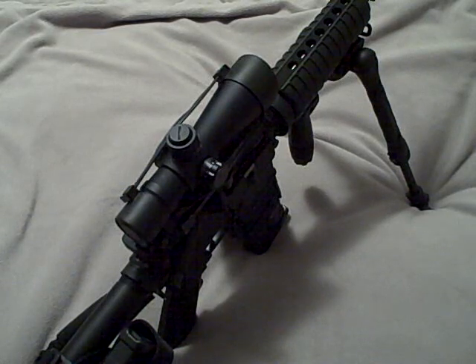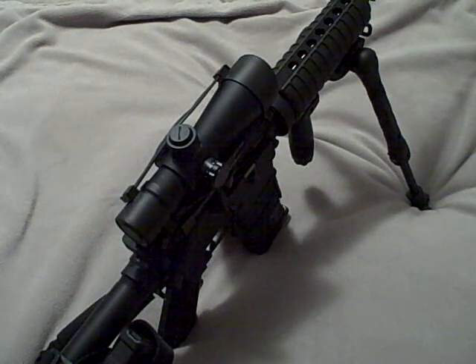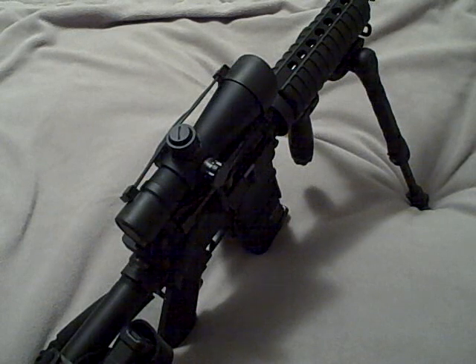My add-on — the reason I got it is because I'm a big advocate of, if you're running a scope, whether it's a red dot or a magnified, I firmly believe that you need to have an iron sight set up to go with it. It just makes sense to me. If your scope goes out, take your scope off real quick and run an iron sight setup.